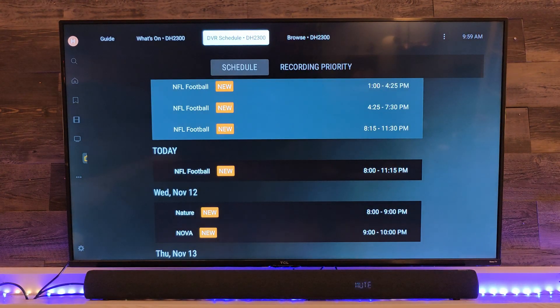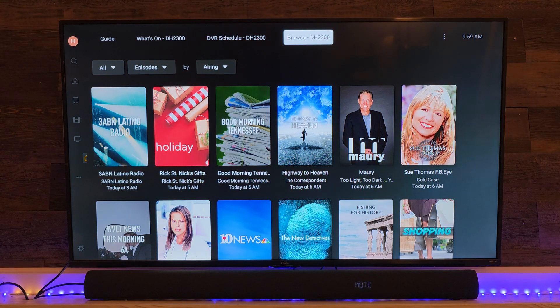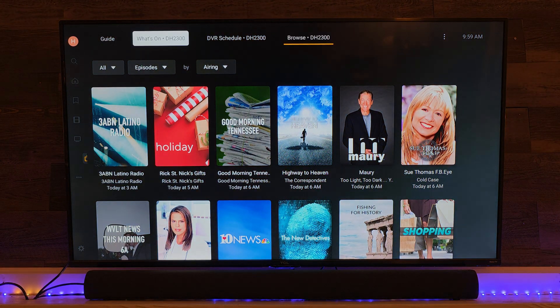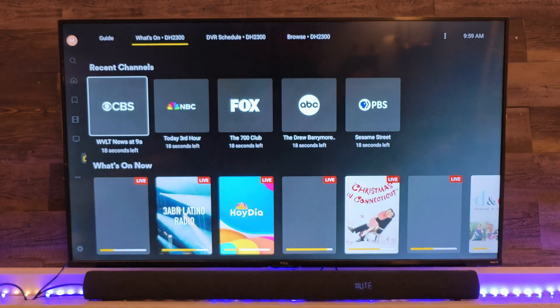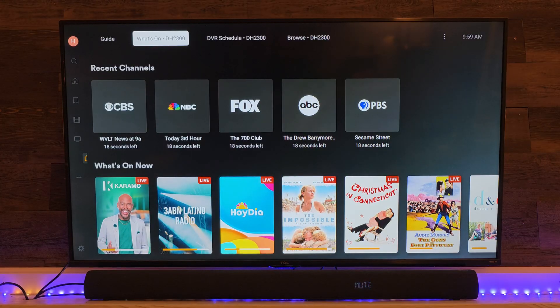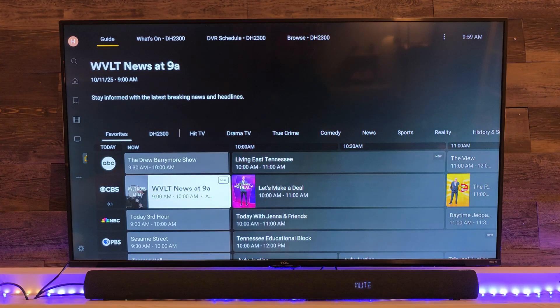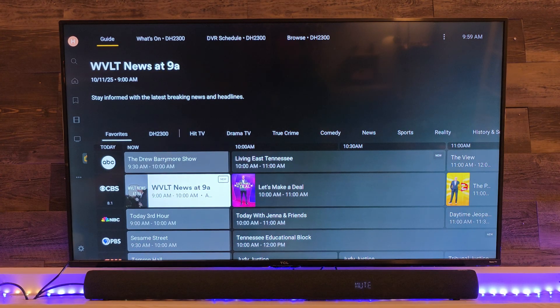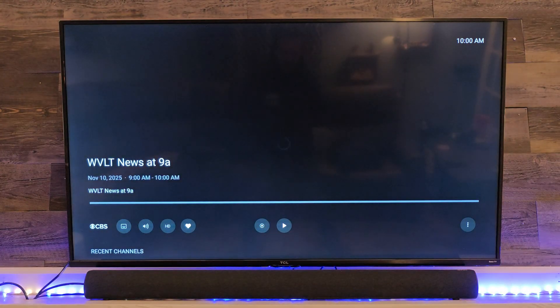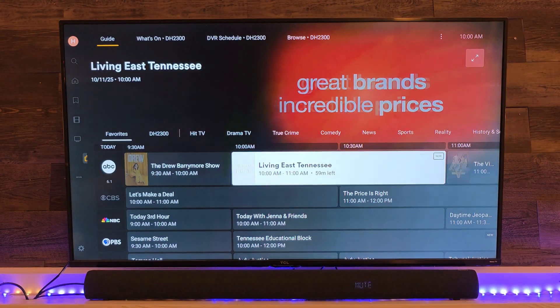We also have the DVR schedule — you can see what I have scheduled to be recorded. You can also click on this browse button at the top, which basically shows you different shows that are available, and there's the 'what's on' option. If you don't want to use the guide, you can just see what shows are currently on the air, and then your recent channels. We'll jump into the guide and pick a television show — it's actually about to be Let's Make a Deal. And just like on my phone, it is a little bit slower firing up than the HD Home Run application, but that time was actually pretty quick.